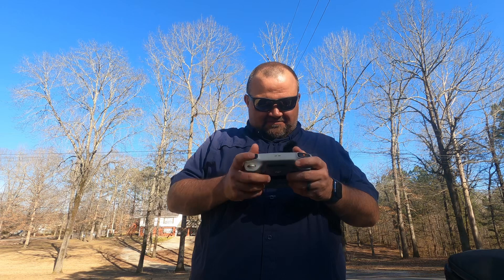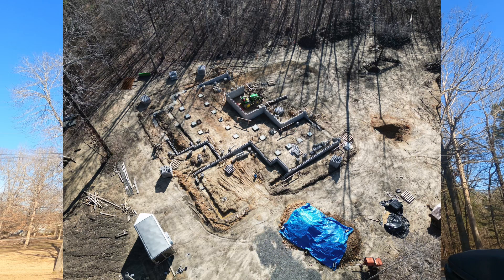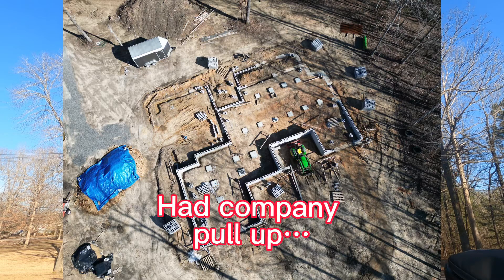It's good to get the DJI Care Refresh — I think that's what it's called — the insurance thing that they sell. If you go to Best Buy, you can get their Geek Squad protection, which is good.